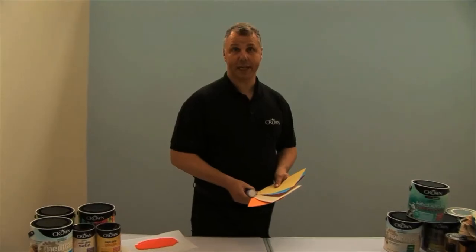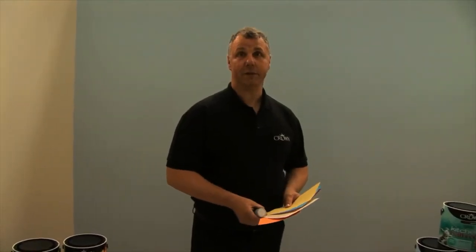If you find choosing colours a little bit difficult and scary, let's make it easier for you so you can get it right first time with our top tips for choosing colour.